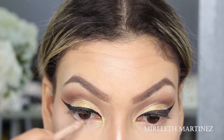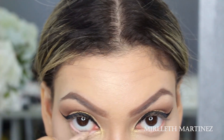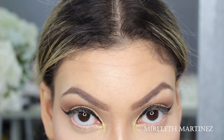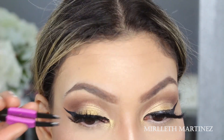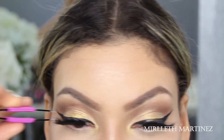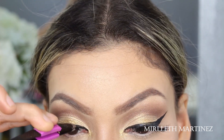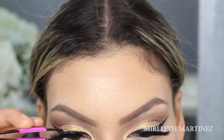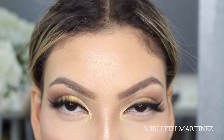I'll be using this white eye pencil from NYX and I'm going to apply that on my bottom waterline. Right after that I'm going to apply my lashes, which today are the Double Ups from Ardell in number 251 — one of my favorites. I wish they were a little bit longer because they don't reach the inner corner, but I sit them in the center of my eyelashes and then place the outer corners, and that's it — super simple.